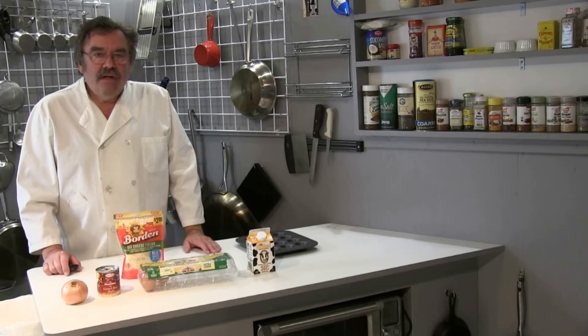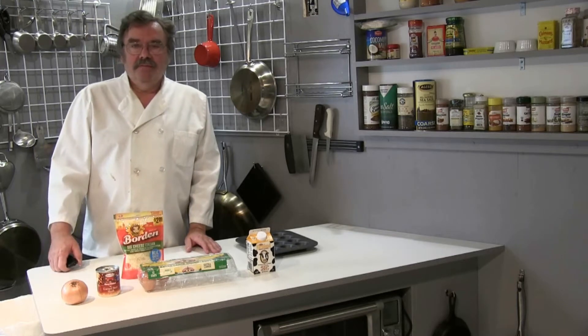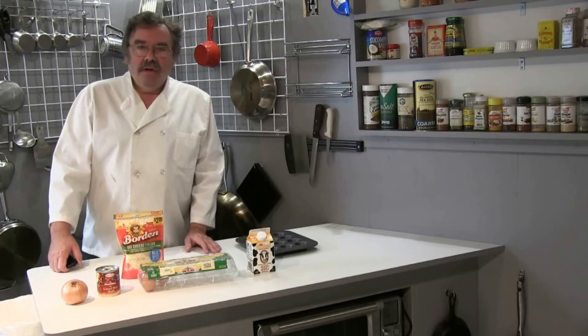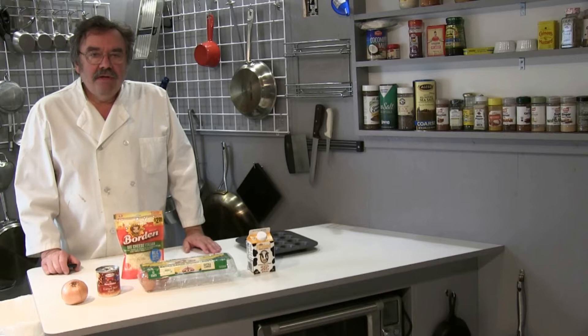Most people associate quiche Lorraine as being a French dish, but actually it originated in England. You can use a variety of vegetables, meats, even fish. They all have one thing in common though, and that's the use of milk and/or cream and cheese.